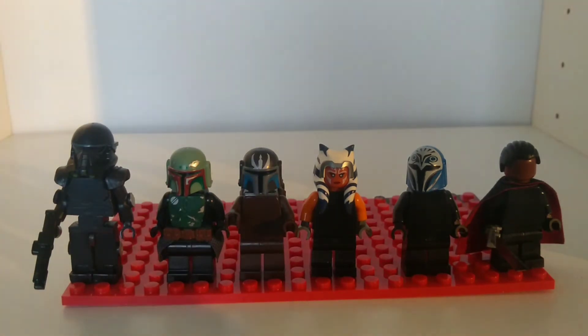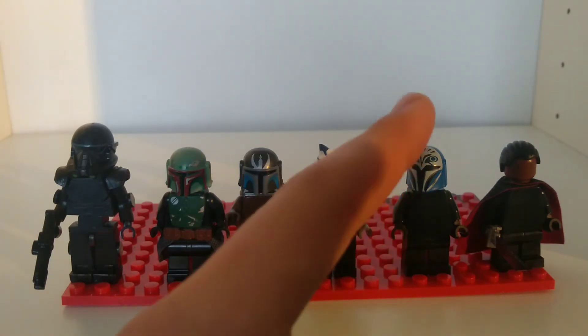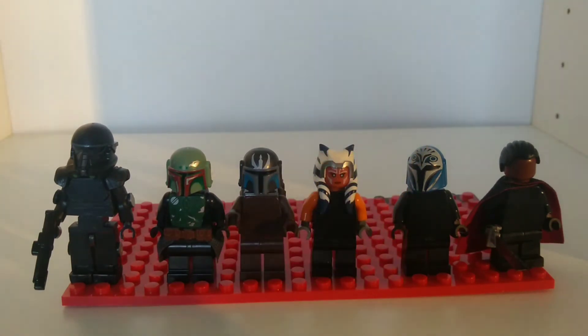Here we have Bo-Katan. That is not the helmet I'm using — that is a knock-off helmet that I've got at the moment. I'll probably use the Aerialite or Clone Army Customs one, because I don't think I have the painting ability to do those symbols. I'm also going to get the vambraces and the jetpack for that minifigure. The torso and the legs are the only thing I'm going to be doing myself for this minifigure, because it's just going to take ages doing all that paintwork and detail.